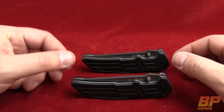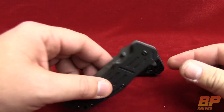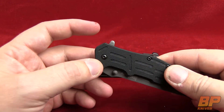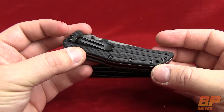We have the 1980 and the 1980 ST, which is the partially serrated one. They're going to be the same type of mechanism that we've seen on the Brawler — it's the flipper on the back — except the scales on this one are going to be 3D machined G10.